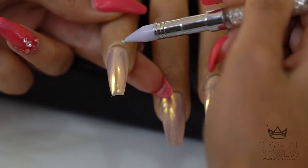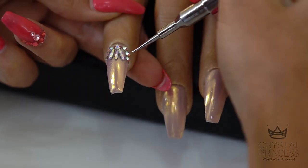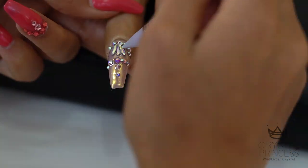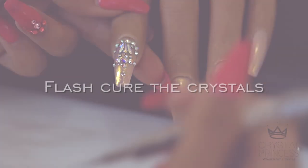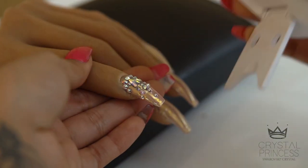AB is one of Swarovski's most popular crystals. It is so versatile and can be combined with any design and blended really well with other colors. I am going to then flash cure my crystals for a few seconds to hold everything in place.